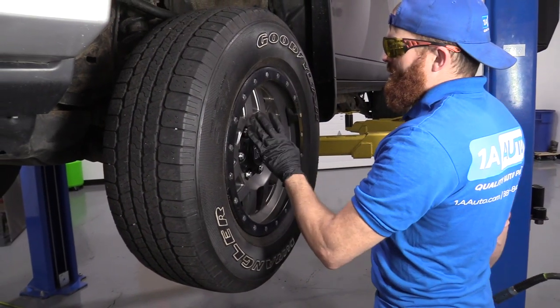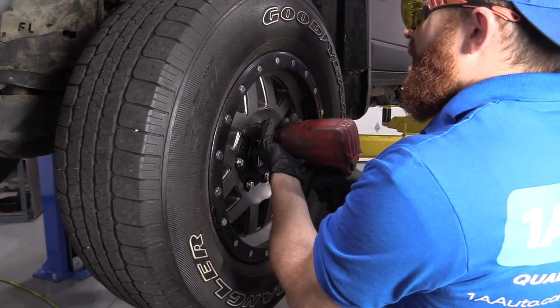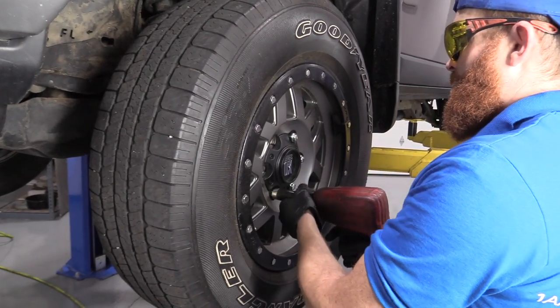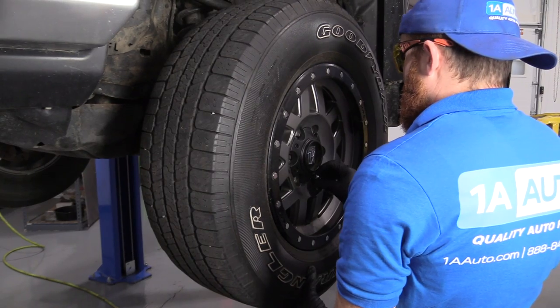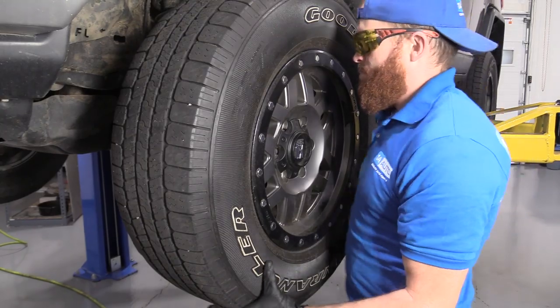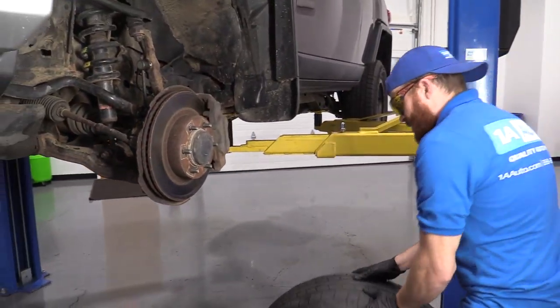So what we're going to do first is we're going to take off these six lug nuts, 21 millimeter. You can use a ratchet and a socket if you want, or your air gun. Get the wheel broken free, drop this down, wheel it out of the way.